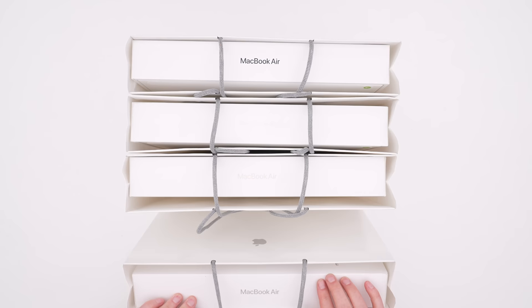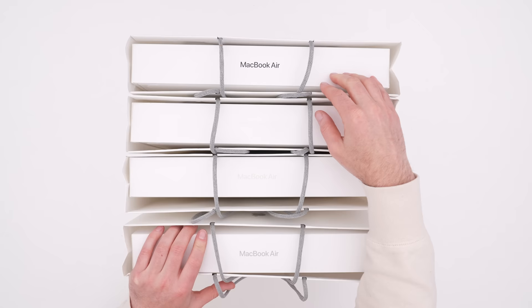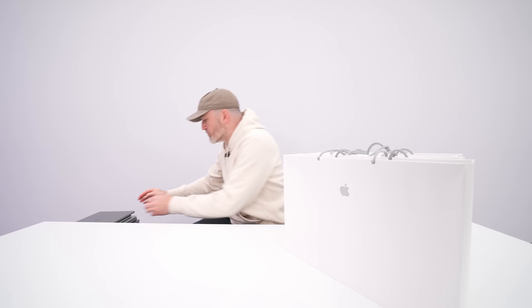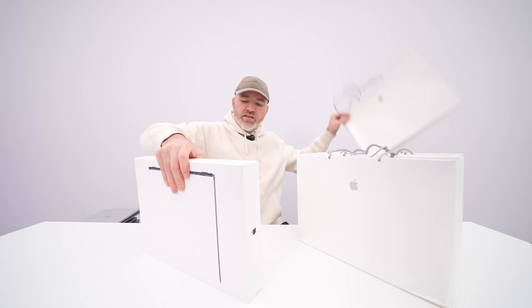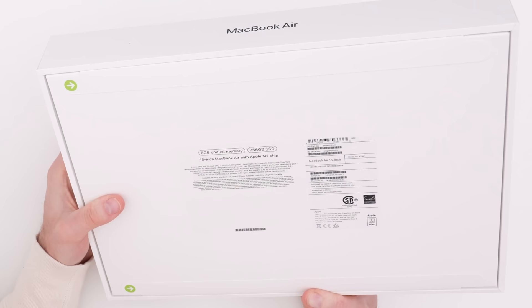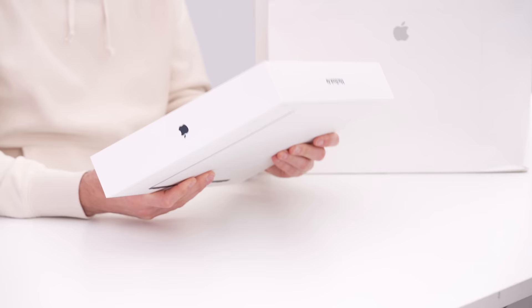The four colors are space gray, silver, midnight — which is the black color — and then you've got the gold, which they call Starlight. This time around with the 13 inch model, I actually purchased the silver, which is like the old school color. PowerBooks used to be this lighter silver back in the day, not the space gray everybody's been buying recently. These are all base model units — eight gigs of unified memory and 256 gigs of SSD storage. It's amazing the performance we're getting out of base models these days.